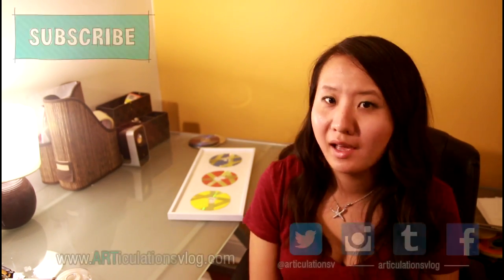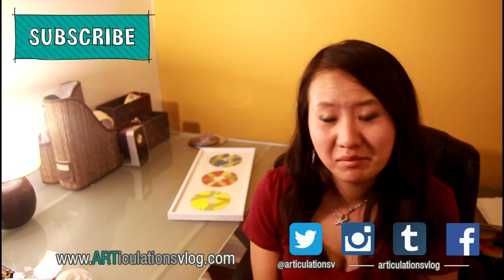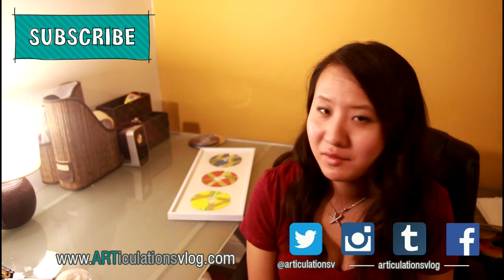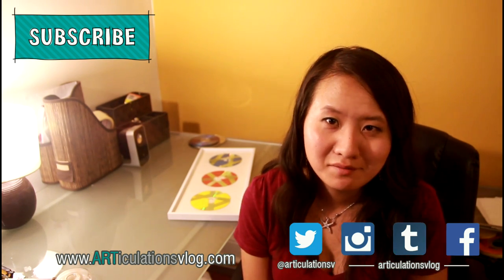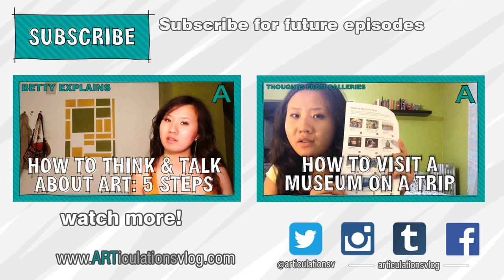Anyway, I hope you enjoyed this tutorial. If you decide to follow the instructions, please send me a picture of what you end up making. And if you enjoyed this tutorial, please feel free to subscribe, and hopefully I'll have some more tutorial videos in the future. I'll see you in the next video. Bye.